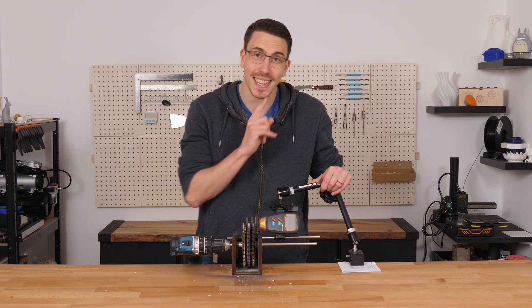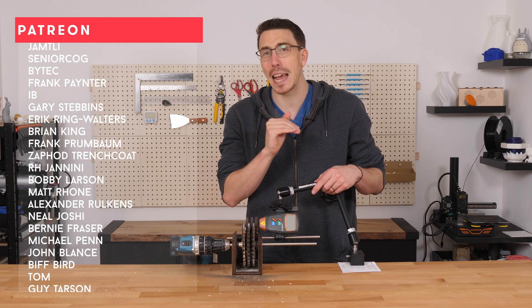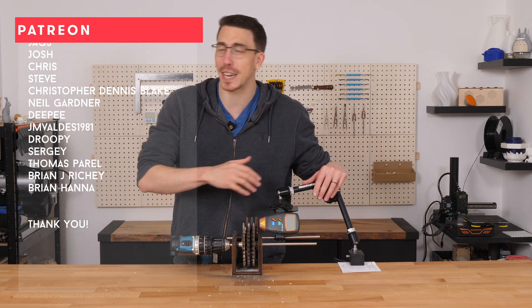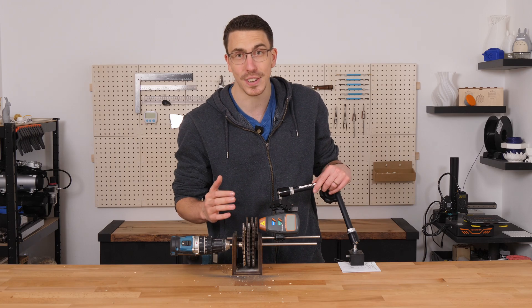By no means is this the end of the journey. A massive thank you to my patrons and channel members — truly, without you guys I wouldn't be able to carry on doing Maker Tales, exploring these crazy projects, and making all these add-ons. It means the world to me. If you're enjoying what I'm making and think I'm worthy of your support, I would love to see you there too.